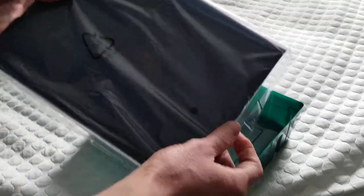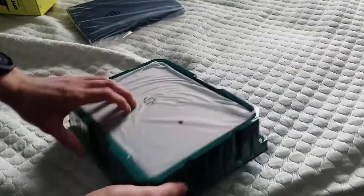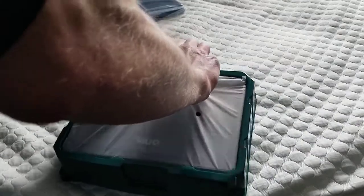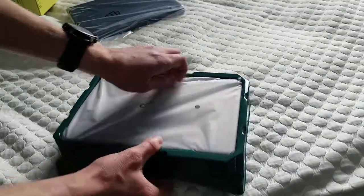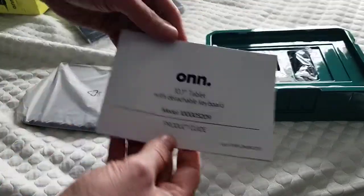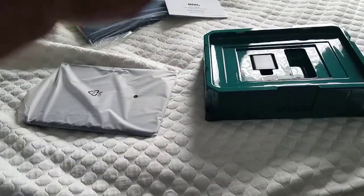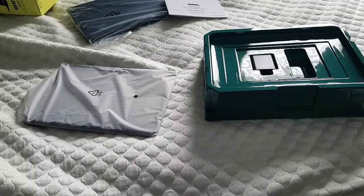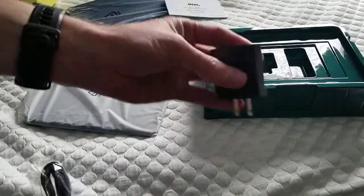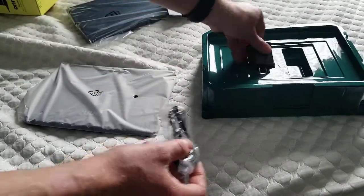Here is the keyboard — we'll come back to that in a moment. Flipping it over, we'll get to the actual tablet. There's a product guide and model number. This has a micro USB cable, and it actually comes with an adapter for $100.